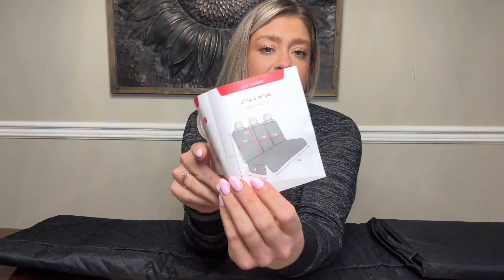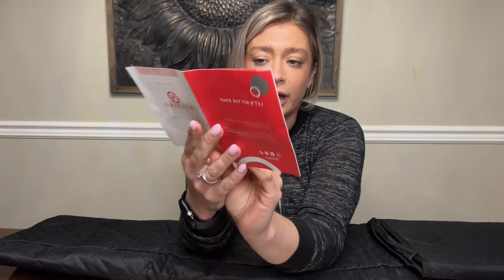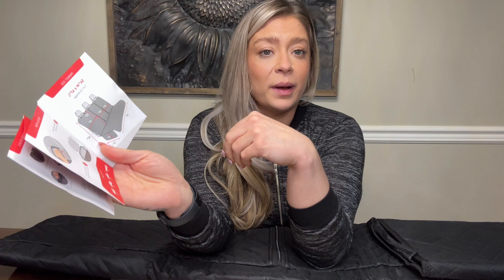As you can see, it covers the full seat of the car — the back and the bottom. There are also anchors you can tuck in, and buckles to strap behind the headrest for security. It fits all cars, so I had no problem picking this one because I knew it was going to work.